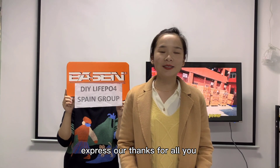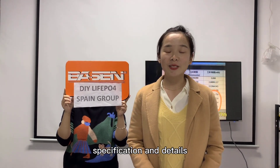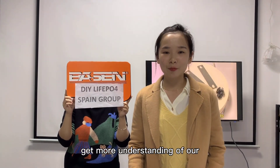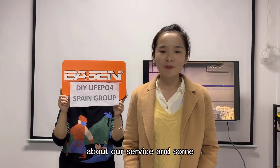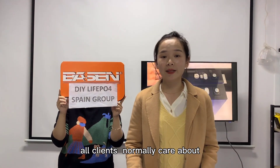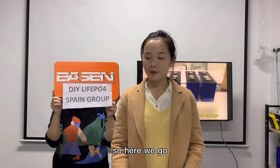We want to express our thanks to all of you. For the cells you ordered, we will make clear specifications and details here, to give you a better understanding of our batteries and our service. We'll also address questions and points our clients normally ask, so here we go.